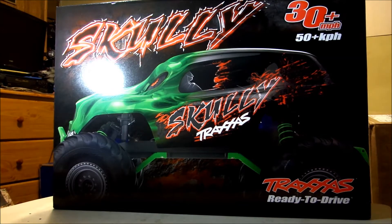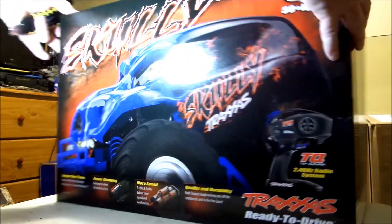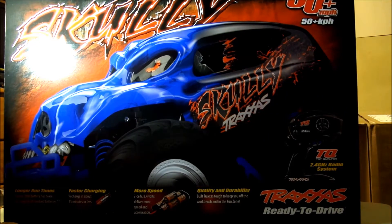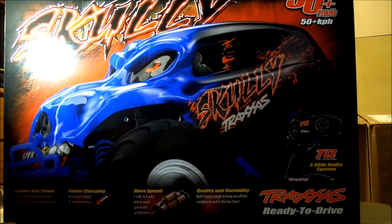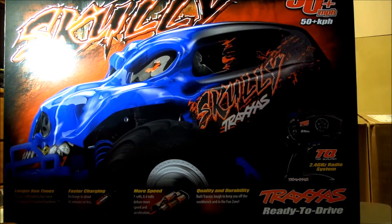30 miles per hour, Traxxas is ready to drive. Longer run times — 3000 milliamp hour nickel metal, has twice the capacity of standard batteries. Faster charging because it hooks into your cigarette lighter, charge it in about 45 minutes or less. More speed because you've got a 7-cell 8.4 volt. Quality and durability — Traxxas is tough to keep you off the workbench and in the fun zone. And it comes with the Top Qualifier TQ 2.4 GHz radio system.